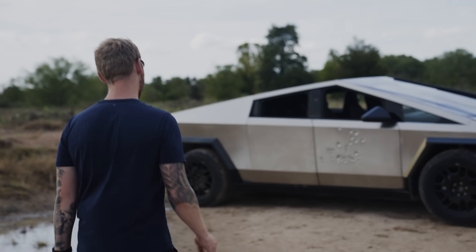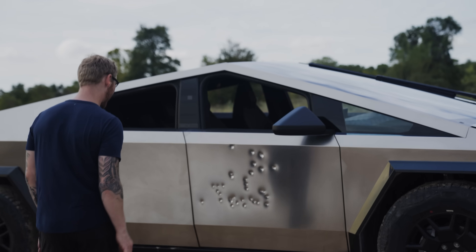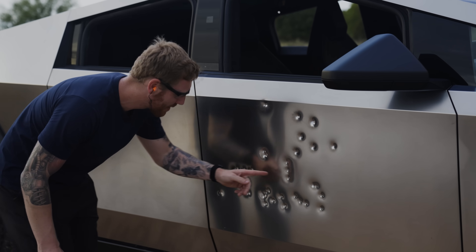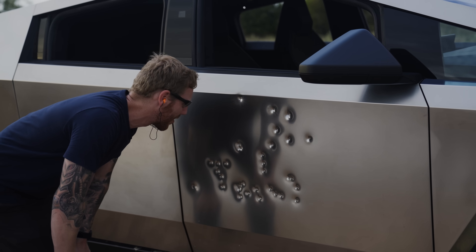So this was an MP5 — same 9mm, 115 grain, going a bit faster. We've got only a 4-inch barrel but an 8-inch suppressor on that. You can kind of see a bit tighter grouping, but still no penetration. Looking good.